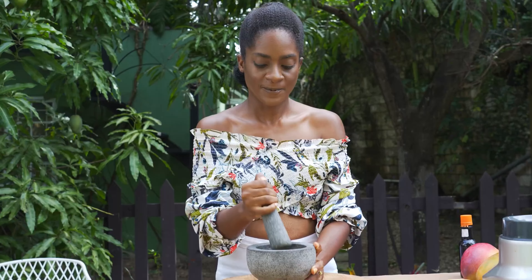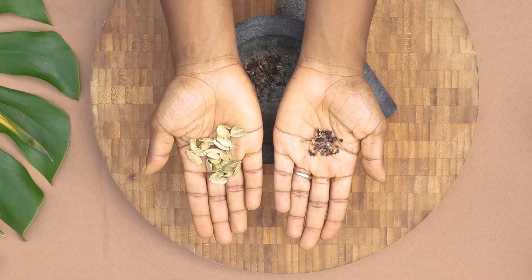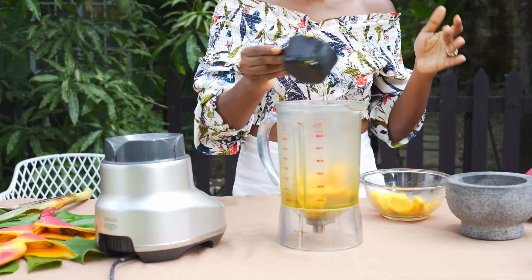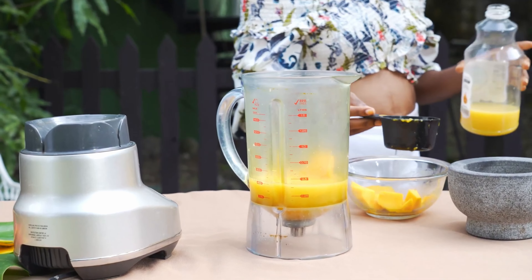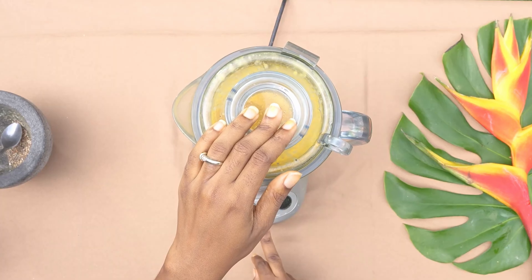Cardamom has a distinct flavor and will definitely add depth and complexity to the orange mango bliss mocktail. Begin by breaking open those cardamom pods, revealing that black gold inside. Discard the shells and grind those seeds into a powder. Into the blender goes mango, orange juice, a splash of Angostura bitters, ground cardamom, and your choice of sweetener. Blend until super smooth.